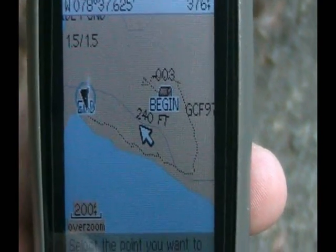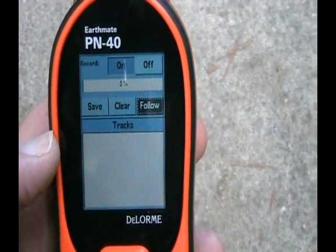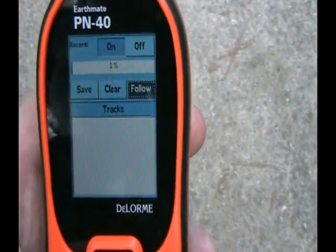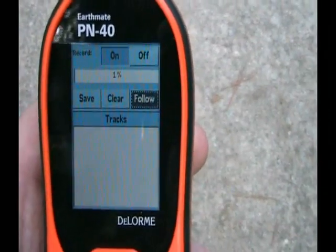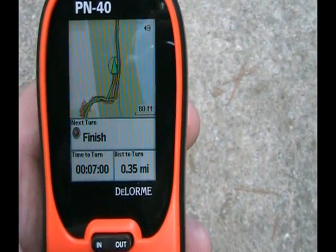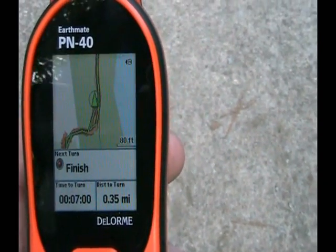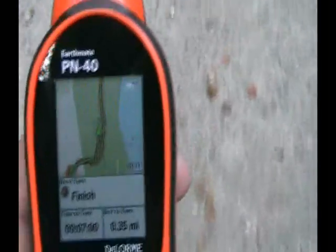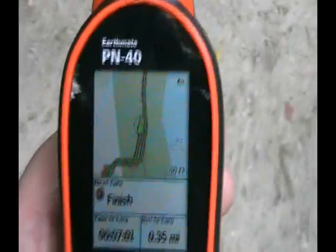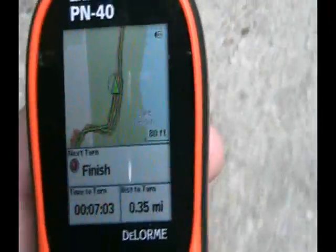All you have to do is follow the breadcrumbs back. The DeLorme PN40 has a follow feature, and all you've got to do is hit the enter button, click follow, and it actually recalculates your track all the way back. It'll tell you where to make your turns — left, right — and how to go through. It works pretty much the same way as the Garmin, but the main thing is it gets you back to your car safely.